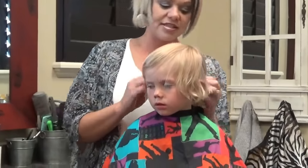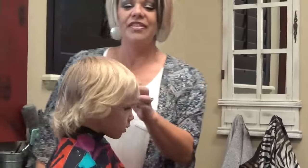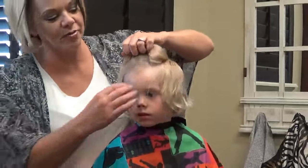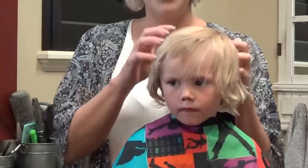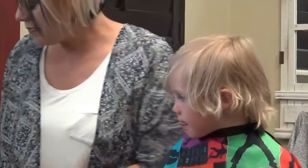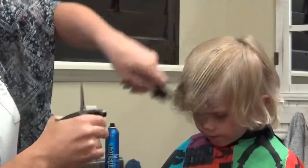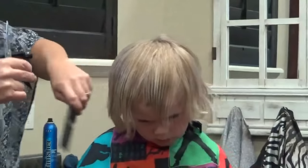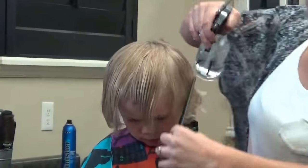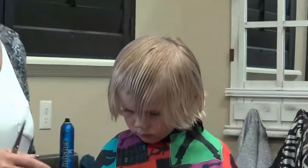We have styled his hair long and messy — it's super cute — and then he decided that he wanted to help me out and cut his own. So now I wanted to show you guys how we're going to fix that. His mom loves it long, and so we obviously want to try to keep it long.